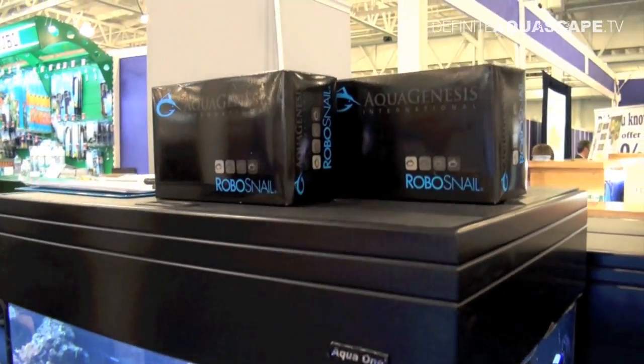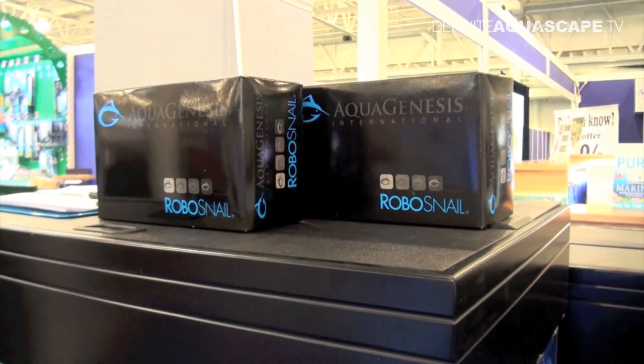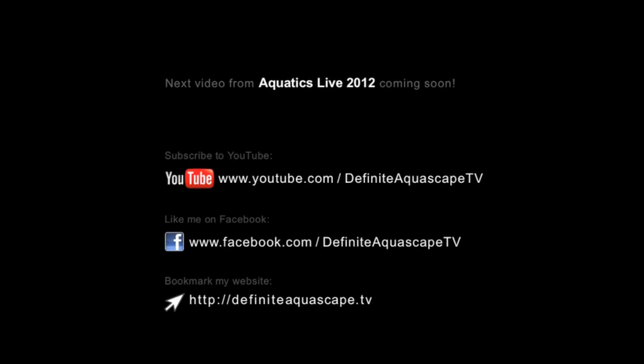So this was the RoboSnail from Aquagenesis International. If you liked this video, share it with others. You can also like my page on Facebook, subscribe to my YouTube channel, or bookmark my website to be updated about new videos. Thank you for your attention — I'm off to clean my aquarium's glass!